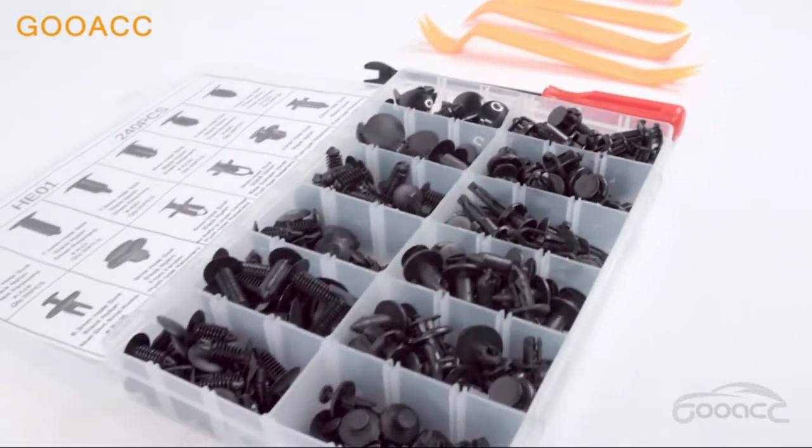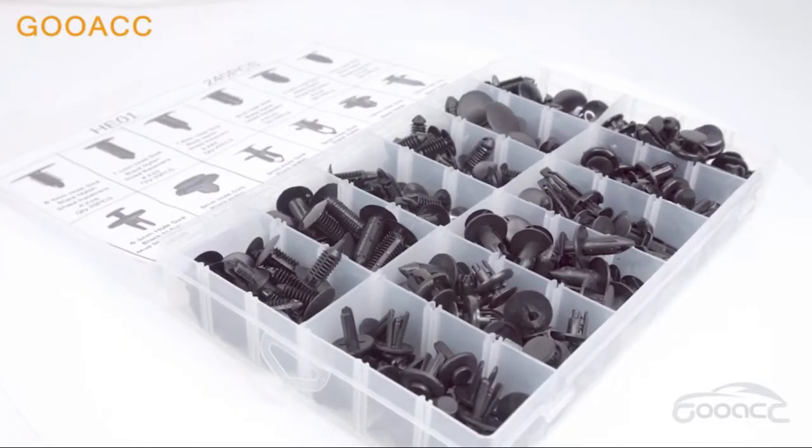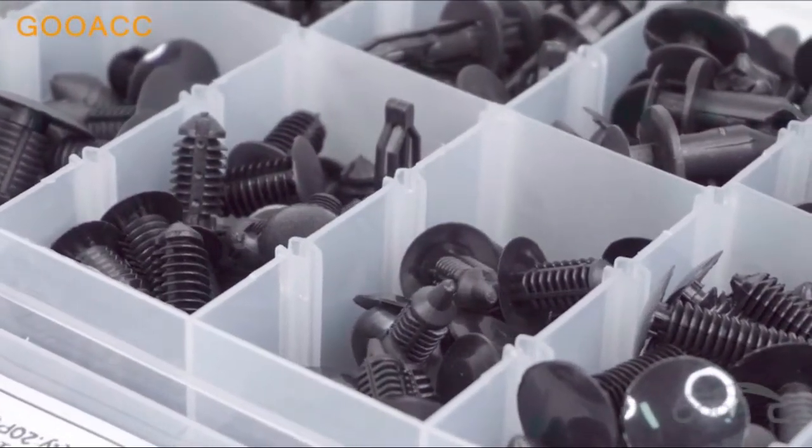Bumper Retainer Clips Car Plastic Rivets Fasteners Push Retainer Kit — Most Popular Sizes Auto Push Pin Rivets Set, Door Trim Panel Fender Clips for GM, Ford, Toyota, Honda, Chrysler.